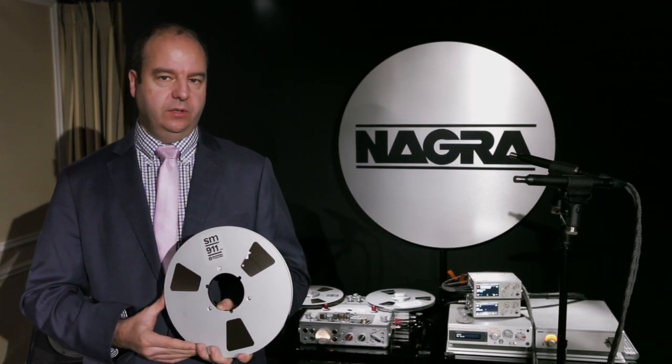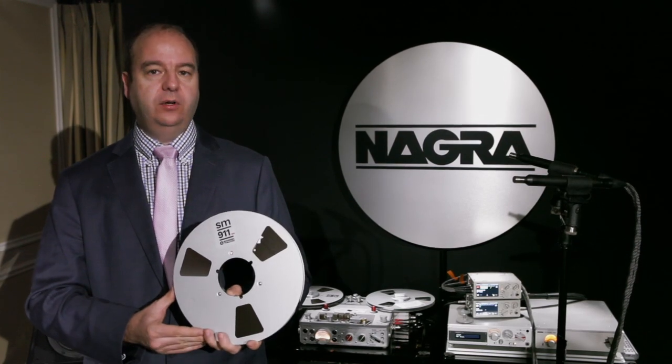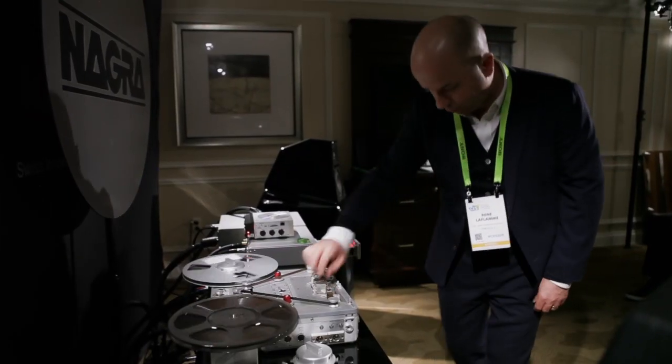Welcome to Nagra Analogue Workshop. We want to show you how to get the most of this tape on your Nagra 4S. René is going to show you the different steps to follow.